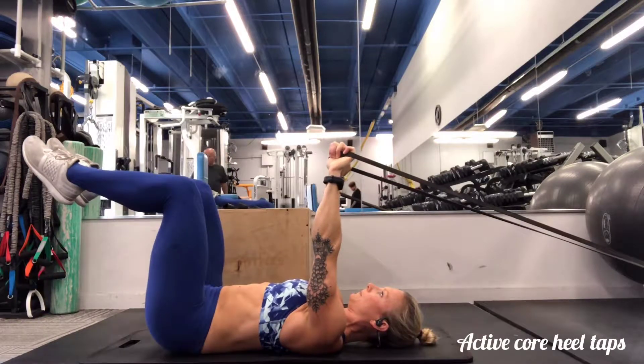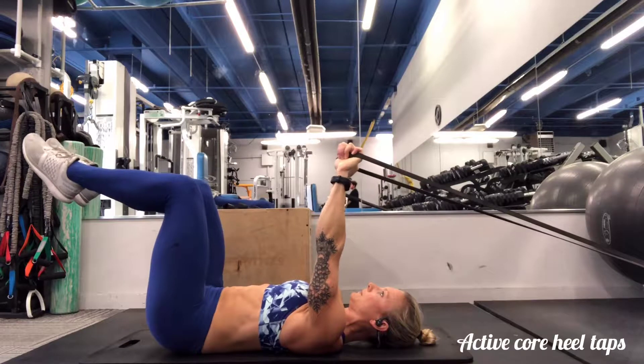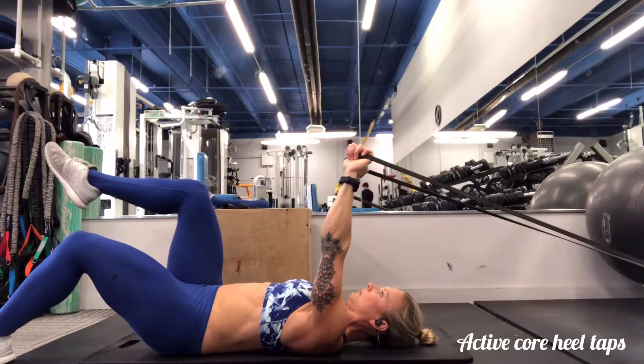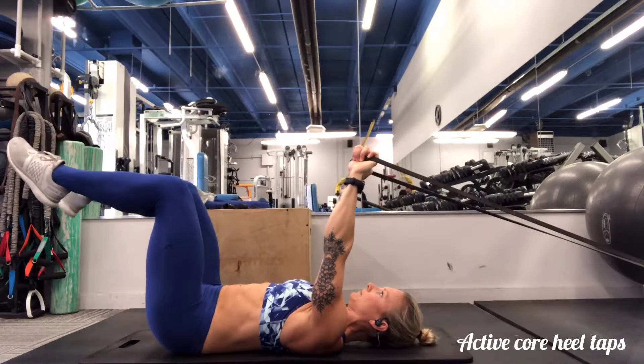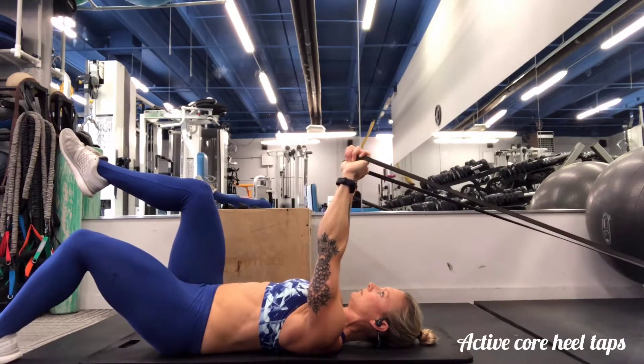Remember an active core means that you're breathing throughout your ribs and not into your belly. The core is so active, you've got the pelvic floor engaged, the diaphragm compressed, the rectus abdominals contracted and the TBA wrapped.